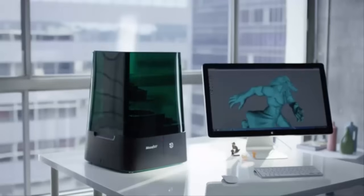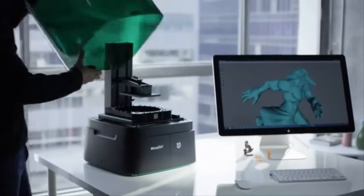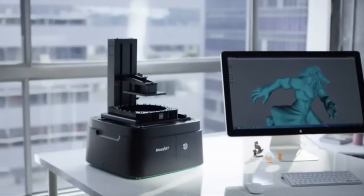In many ways, the design of Moonray was about making it more compact, more efficient, and more versatile so it would fit in different environments. For the resolution, you can't beat the Moonray. The price and resolution ratio is incredible — there's nothing else out there like it.